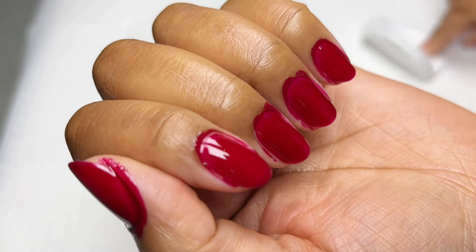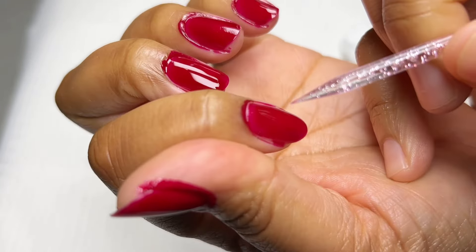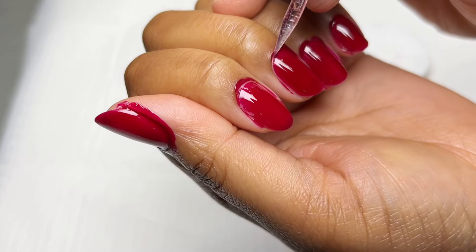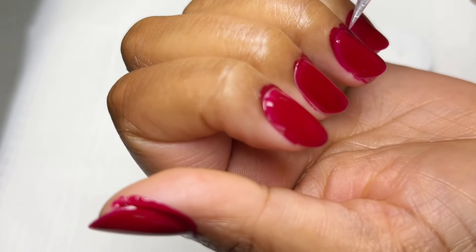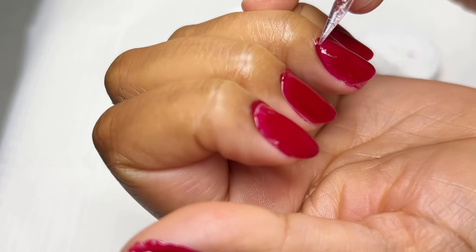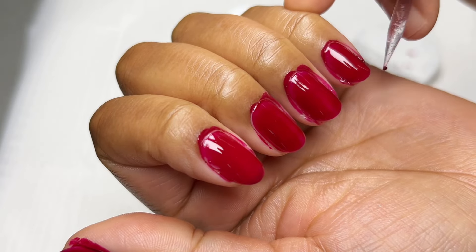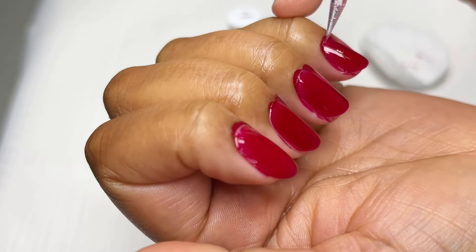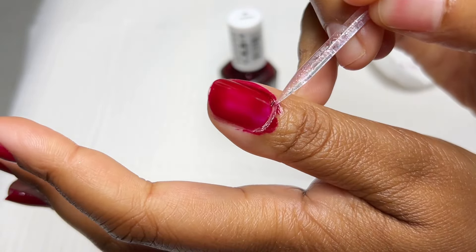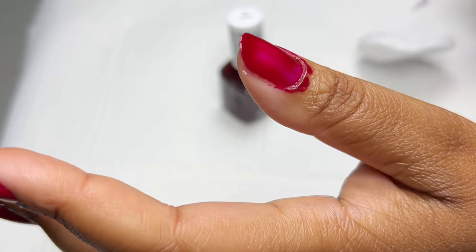I waited a few minutes for the nail polish to get slightly dry or tacky, then started scraping the sides — releasing the nail polish from the side walls and cuticle area. But I accidentally scraped off the nail polish on the nail plate too — it was such a mess. Scraping immediately after application might be better, but because it's runny it gets messier. I pushed through and went in with a second coat for a deep, rich wine red.